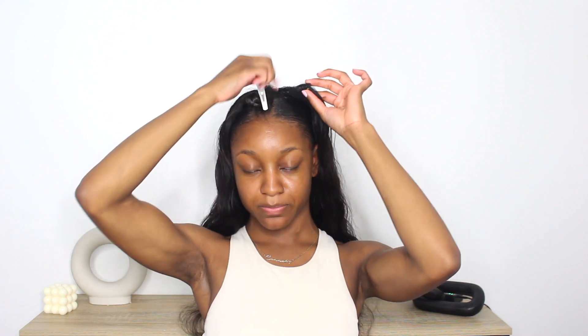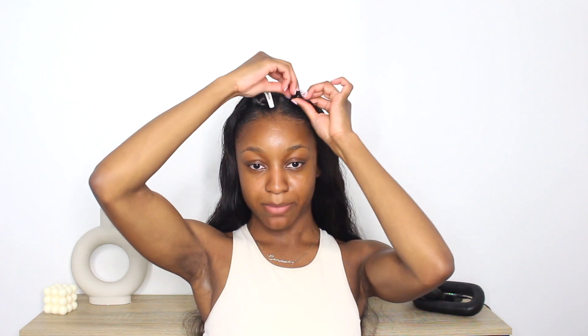The wig is on and before I clip it down I just like to make sure I have it where I want it. I'm going to do it side by side — taking this side and clipping it as close to the part as possible. I'm not even digging the comb too deep into my hair because I did that the other day and had a migraine, so the wig will stay even if you just clip it on top. It's literally that easy — it looks so good.